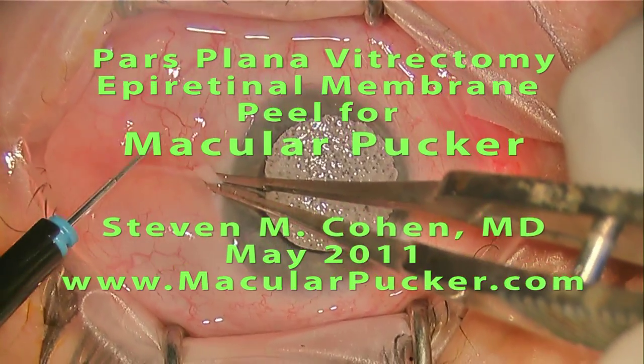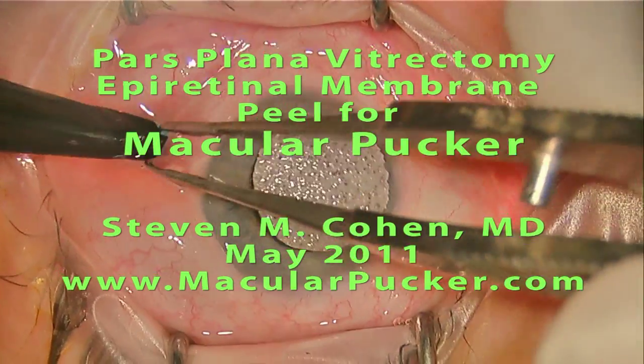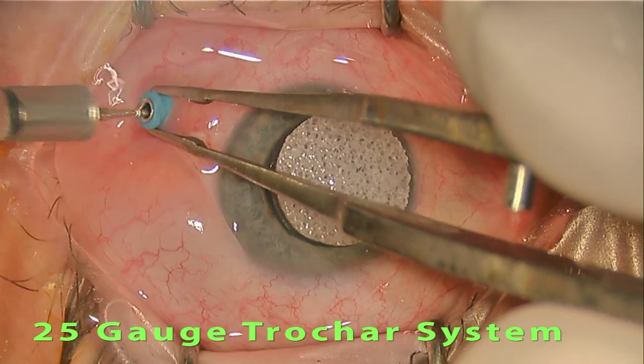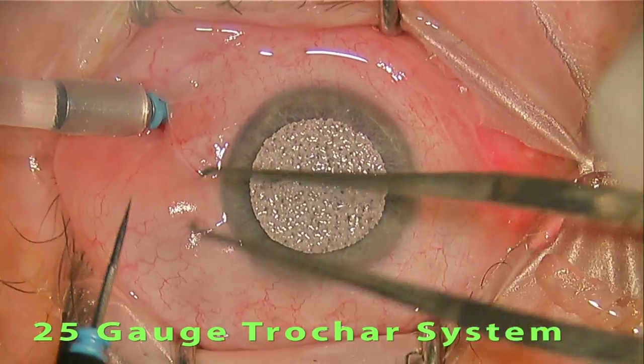Hello, this is Dr. Steven Cohen and this is a high definition video of a vitrectomy surgery for a macular pucker. This surgery is being done with local anesthesia. The patient is sedated and feels no discomfort during the procedure.